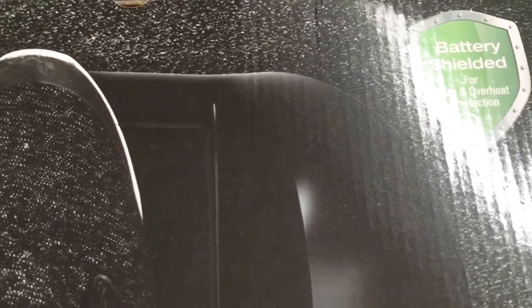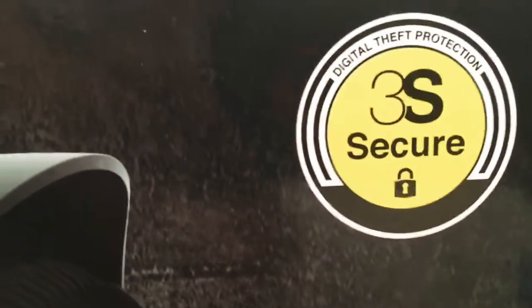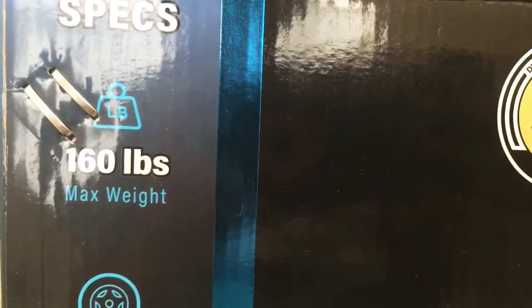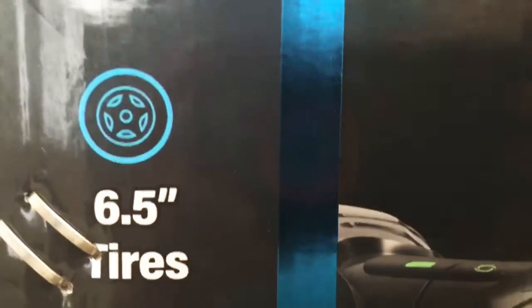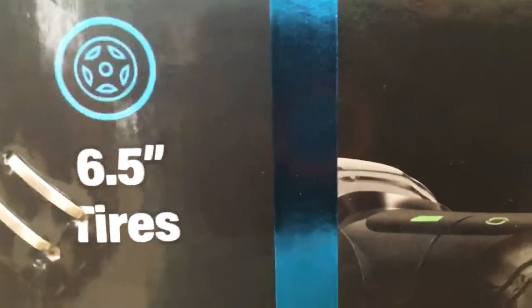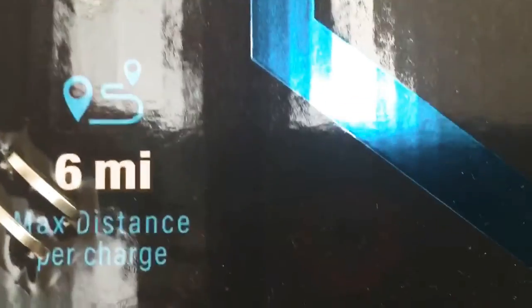This hoverboard has battery shielded for over 3 and 5 protection, and it has 3S Secure for digital tap protection. It can hold up to 160 lbs max weight. It has 6.5 inch tires and goes about 7 miles per hour max speed. It has a 6 miles max distance per charge.